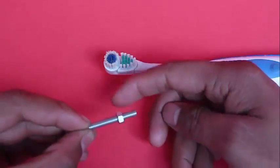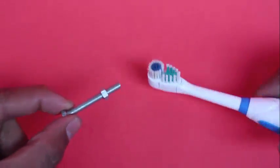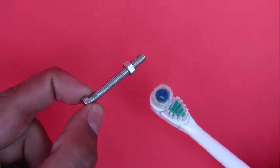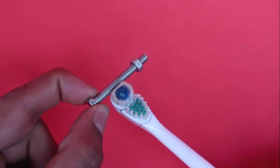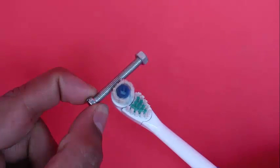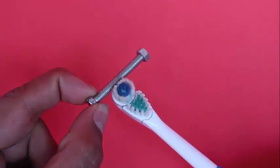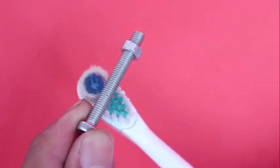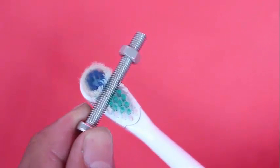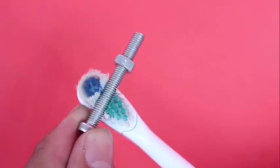Take this nut all the way to the middle and now you can perform the magic. Hold the nut at one end, bring the vibrating toothbrush and touch it, and you will see that the nut starts to rotate and falls out. You can touch it on the other side and the nut starts moving in the other direction.